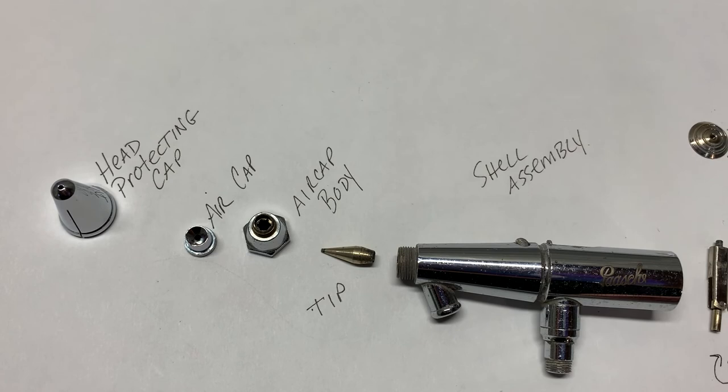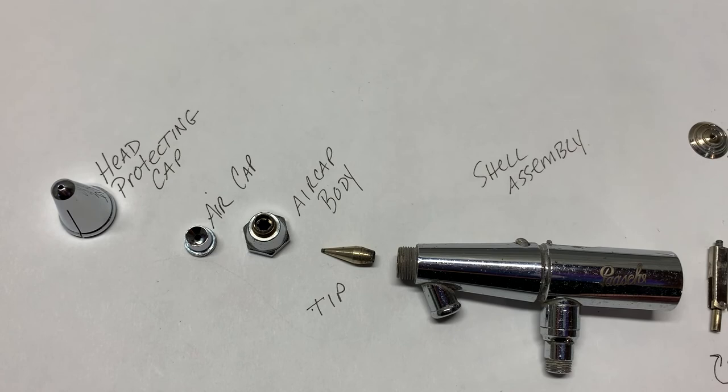Alright. Thanks for joining me. See you in the next video. Bye.